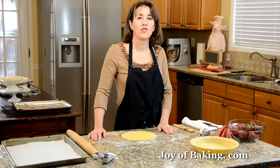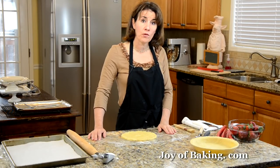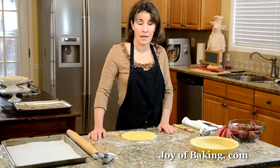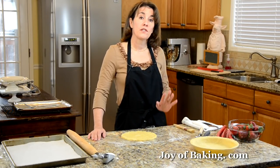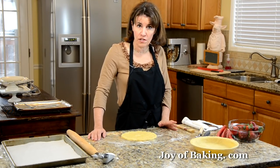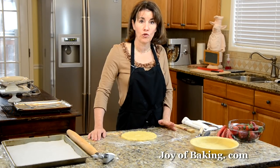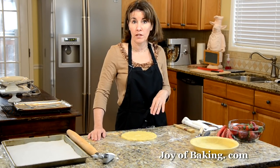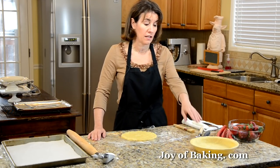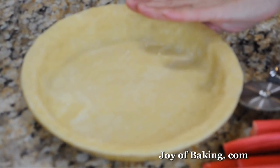Hi, I'm Stephanie Jaworski of JoeyBaking.com. Today we're going to make a strawberry rhubarb pie. This pie has two layers of pastry. There is a pie crust recipe on the site along with a video that will show you how to make the dough and how to roll out the bottom layer of pastry and put it in your pie pan, which I have done here.